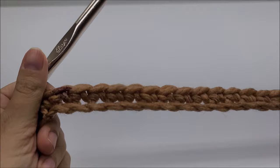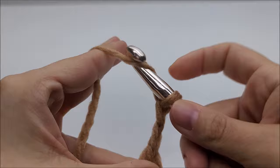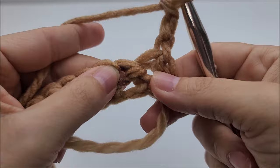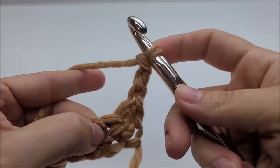Once you make it to the end of row one, you should have 110 stitches. Now we're going to start row two. We're going to chain three and turn our work — that chain three counts as a double crochet for the rest of the pattern. We're going to start off by putting a double crochet three together.